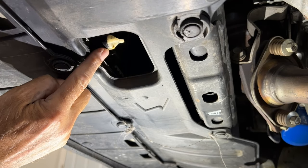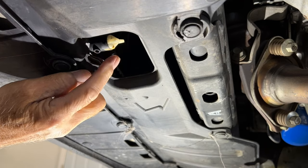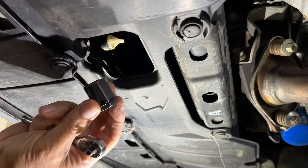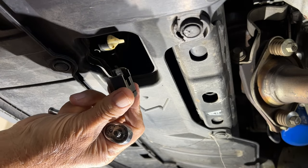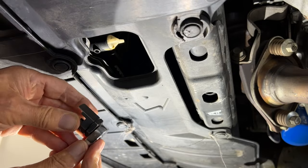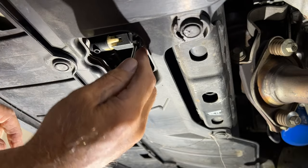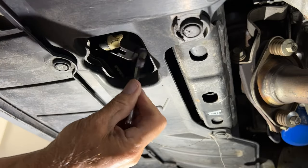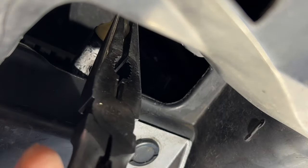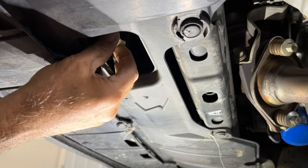This is the petcock, and it's usually too tight to just loosen by hand — you'll go counterclockwise. This here is a petcock socket, and you put it on a quarter-inch ratchet and get it up in here. See how that loosens it. If you don't have that, you can use some needle-nose pliers. Go ahead and loosen it counterclockwise.